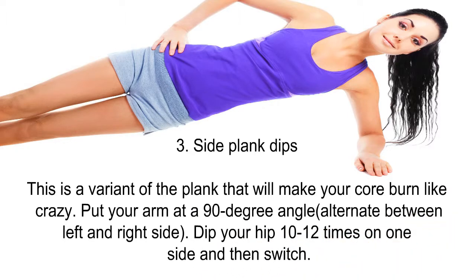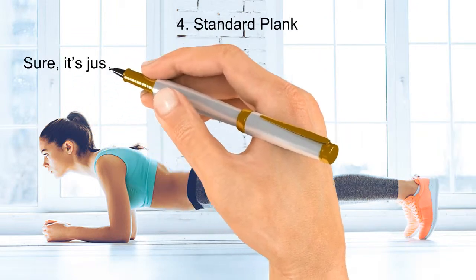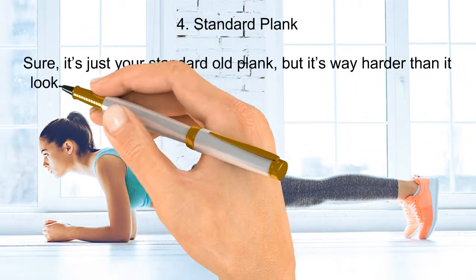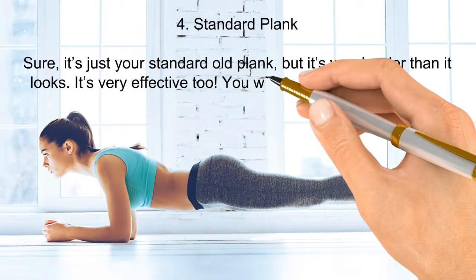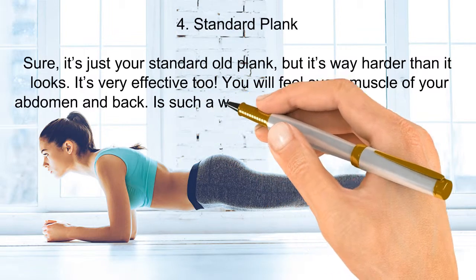Number four: standard plank. Sure, it's just your standard old plank, but it's way harder than it looks and very effective too. You will feel every muscle of your abdomen and back — it's such a wonderful feeling. If it hurts, it works!